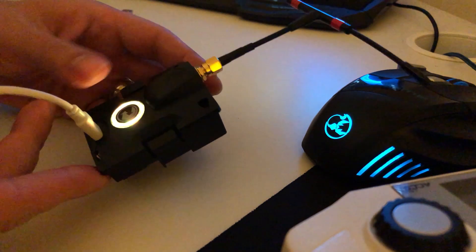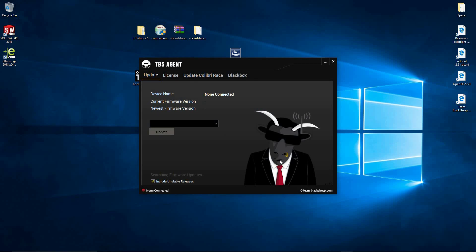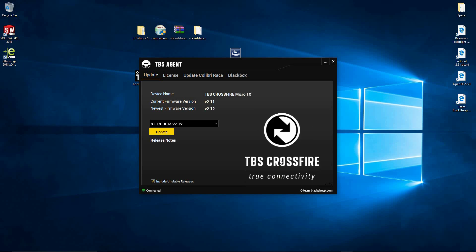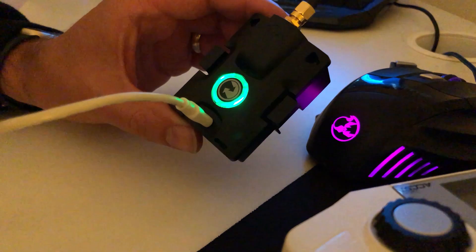Connect it in like so, and you can see the status LED on that ring there. Check 'include unstable releases' and you can see it's downloading firmware updates now. I'm not going to use the latest one — I'll use the one before that, just because it might be buggy. I always use the previous version as there might be some problems with the newest release. You can see the current firmware is 2.11. Click update and you'll see a series of flashes.